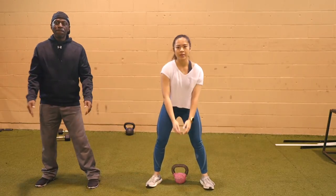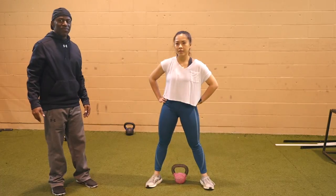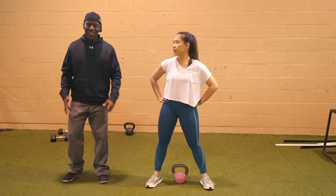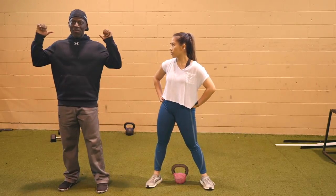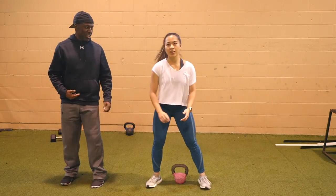Is it common to see people doing kettlebell swings squatting too much as opposed to more of a hip drive movement? Because everybody's used to squatting now — whether it's your hex bar or barbell front squat. So everybody has a tendency to want to squat, but no, it's a hip hinge.